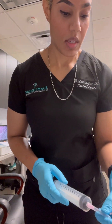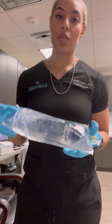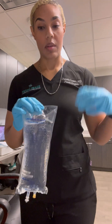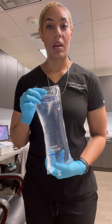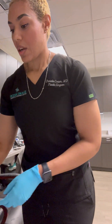So now inside this bag it contains all of those medications that will help with pain control during a liposuction procedure as well as controlling bleeding and bruising post-operatively. I will label this with all those medications that I put in there so that everybody's aware of what is in this bag and what it is needed for. If you guys have any other questions or want to see more things that happen in the office, just leave them in the comments below.